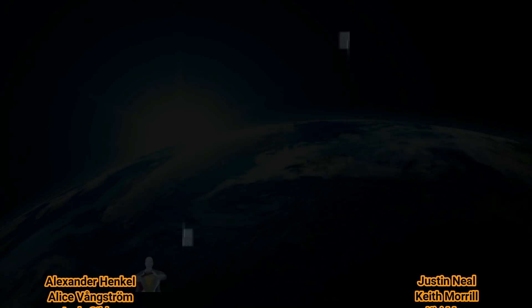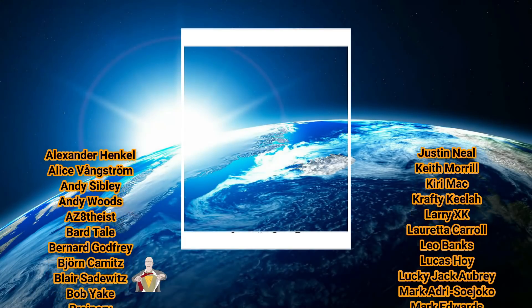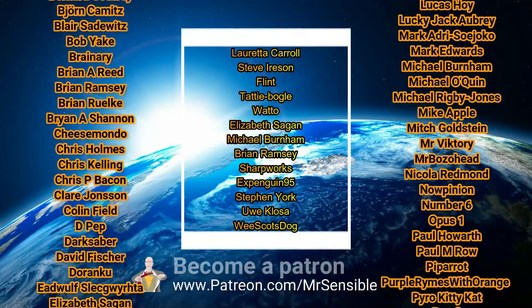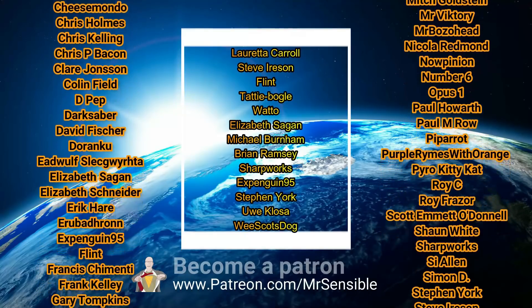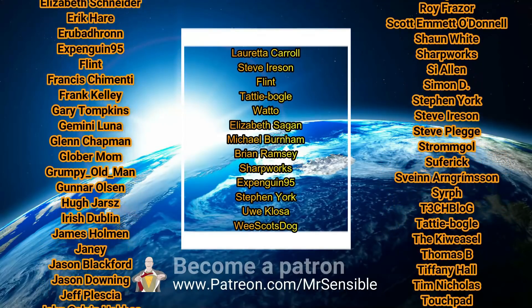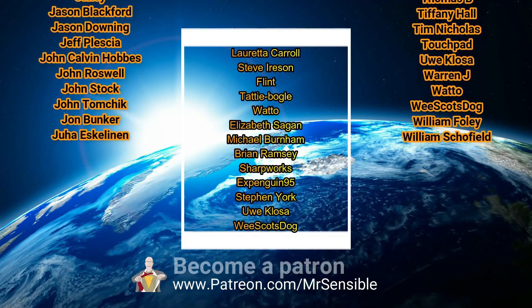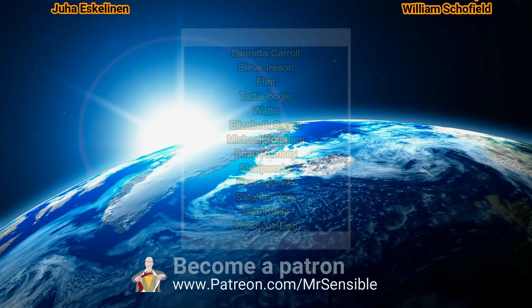And thanks to Q for all your help. I'm really, really looking forward to this. Keep watching the Mage series — make sure you're subscribed and hit notify. See you all again soon, and stay sensible. Many thanks to all my Patrons, including new Patrons: Loretta Carroll, Steve Ierson, Flint, Tati Boga, Watto and Elizabeth Sagan. And my latest Patrons: Michael Burnham, Brian Ramsey, Sharpworks, Xpenguin95, Steven York, Huey Closer and Wee Scots Dog. Thank you all so very much.